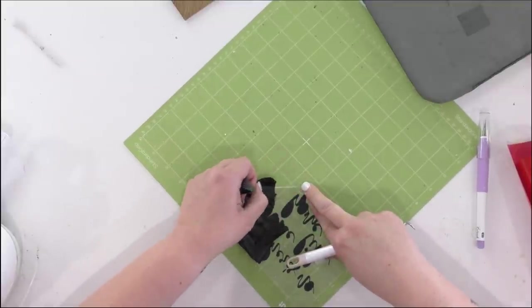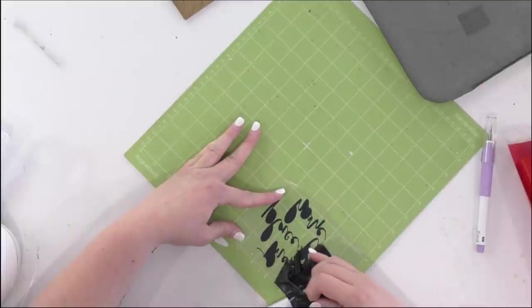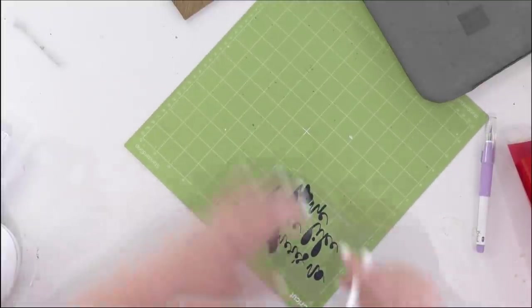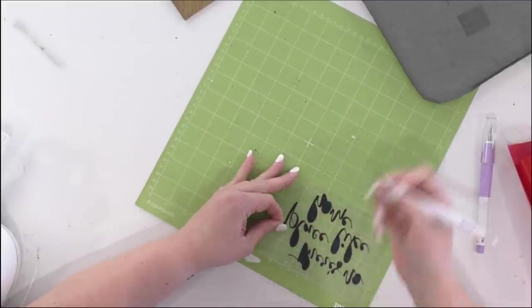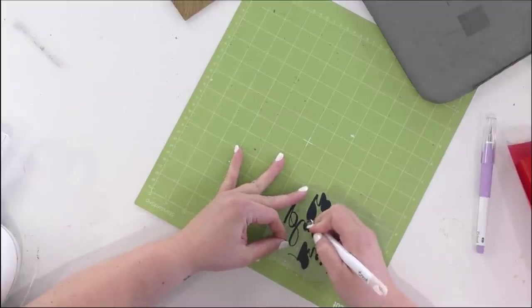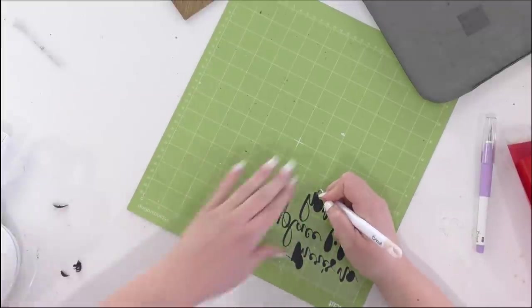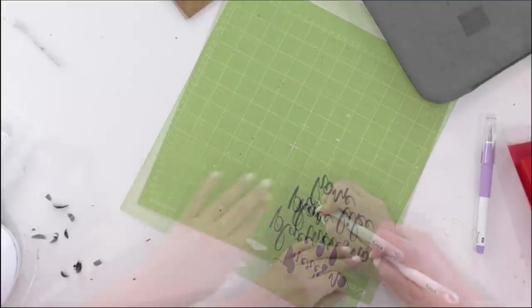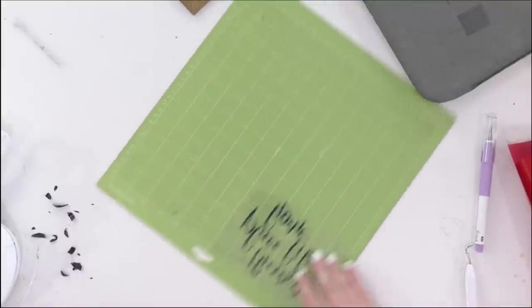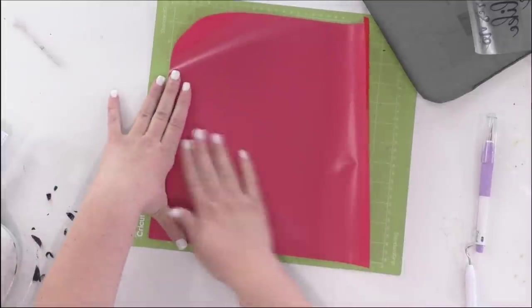This is coming off really easily — it's not a super skinny font, so I don't have to worry about pieces ripping if I go a bit fast. That would be a concern with a smaller version of this design. I'll get all the little extras out. That was quick! Now I'm removing this mat to load the red HTV and cut out the baseball stitches, and then we'll be ready to apply everything.